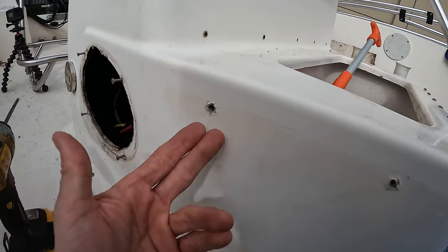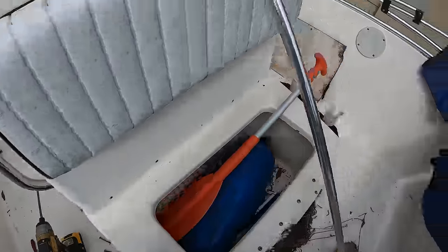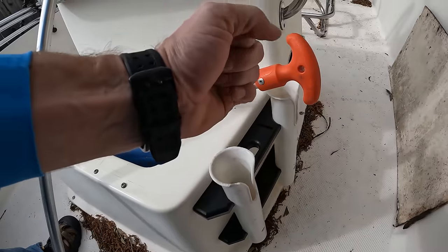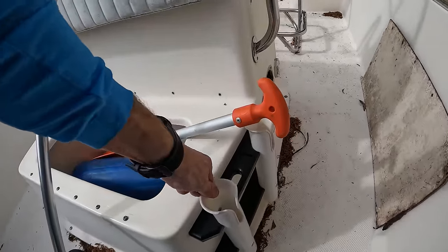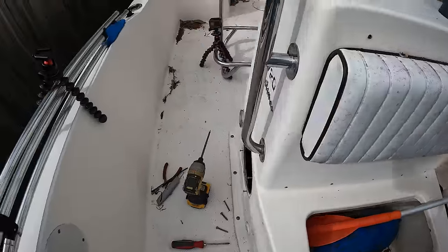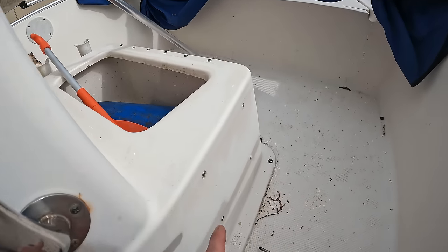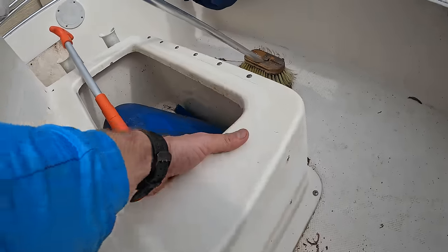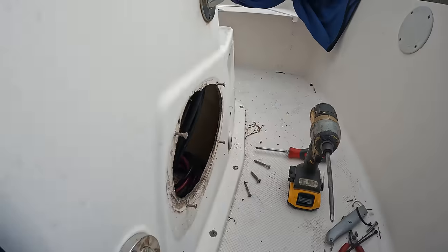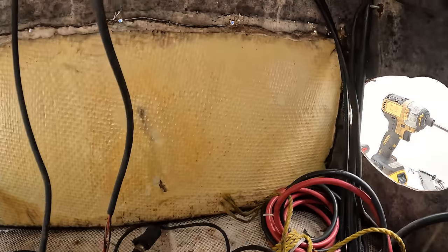Now we need to figure out why this pulled out in the first place. This is a rod holder, and the problem is that when you put rods in here, the weight and the tension of the rod moving back and forth as the boat goes through the water wears out where the screws go. The main problem is that behind the fiberglass here is nothing but foam — there's no solid backing.